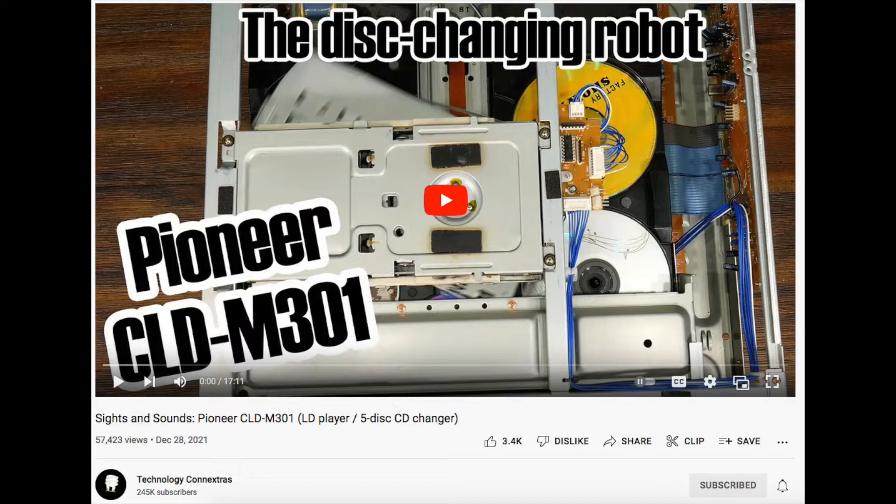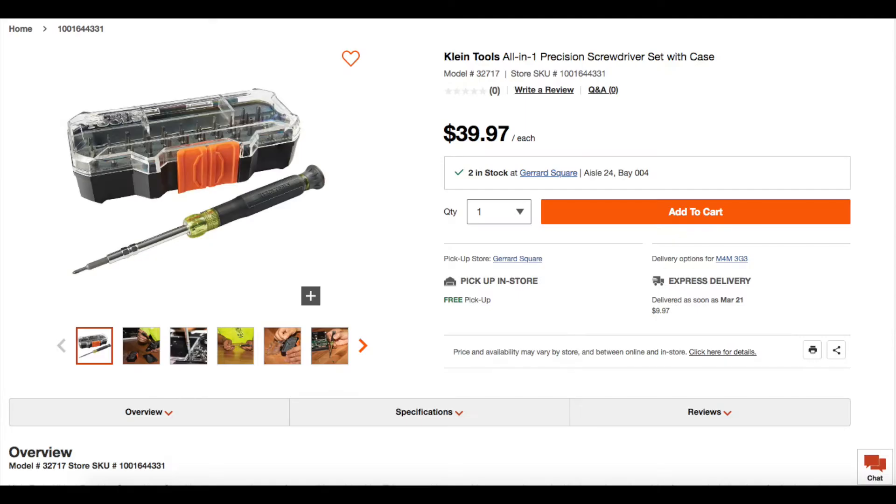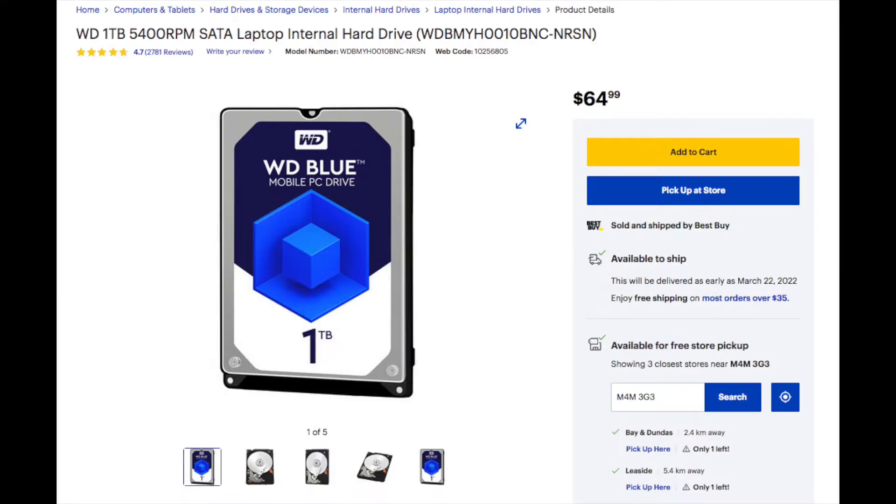So this morning, I went and got myself a screwdriver kit that would let me take apart the Mac Mini, disassembled it, got the hard drive, went and got a replacement, reassembled the Mac Mini with a replacement hard drive, successfully reinstalled Mac OS on it, and I also decided to take the cover off of the old one, and I'm going to show a few pictures here.